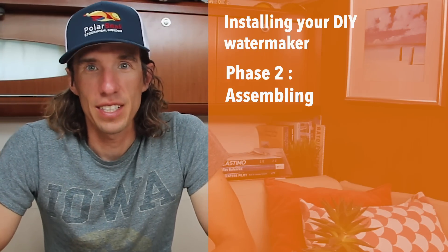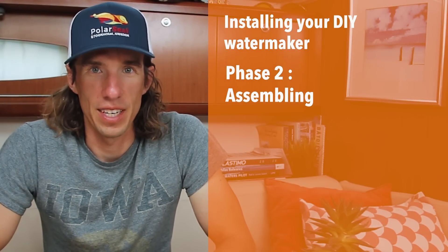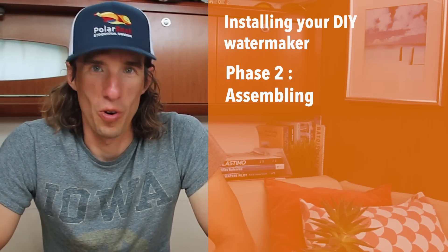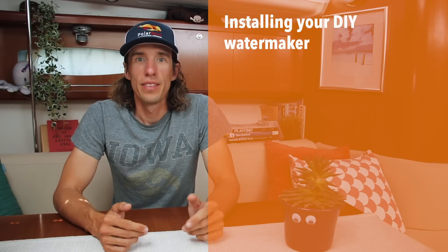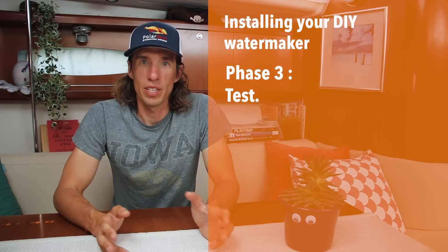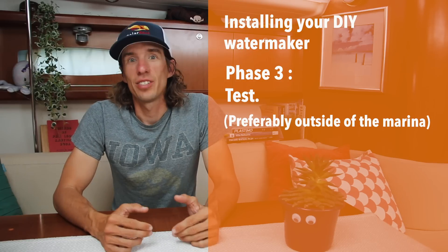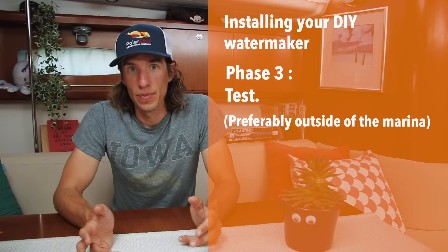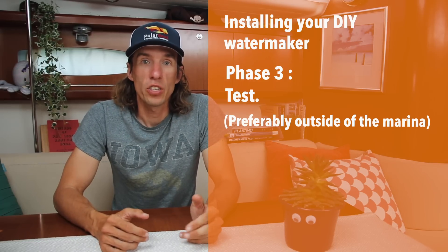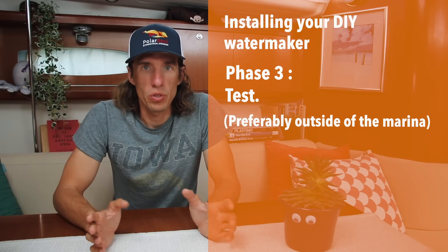Phase two: putting the parts together. This is where we connect all those parts we just test fitted. This is probably the easiest part of the process, so enjoy it — because in phase three things are going to get a little more wild. Phase three: test the system. This is when your water maker installation becomes a full-on boat project and likely the longest and hardest part. We really shouldn't run our water maker inside a marina, as the water is full of oils and undesirable things, so we need good weather to take the boat out and test it. What we can do in the marina is run the fresh water flush, which takes fresh water from our tanks and runs it through a majority of the system, allowing us to test about 90% of the joints and connections.